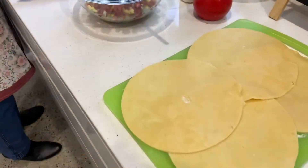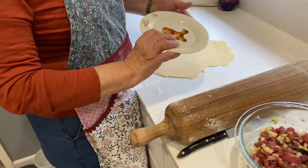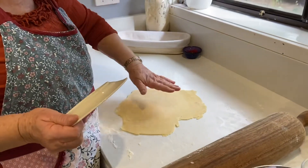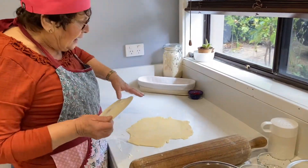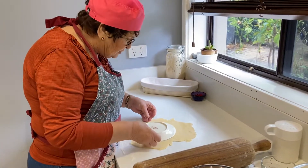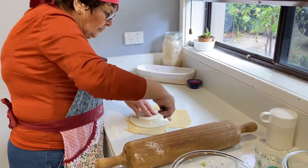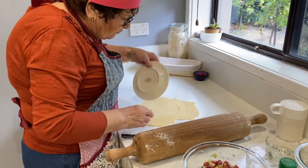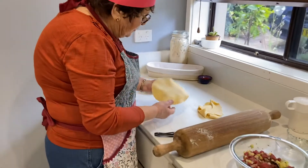I've cut out four rounds from my pastry using a small saucer. You don't want a really big saucer because you won't get enough servings. I've just used all my leftovers and re-rolled them. When you make these re-rolls, they're not quite the same quality as your first cutting out. Because you're working the pastry a bit more, it can shrink on you, so I've tried to make it as big as possible and I do expect it to shrink when cooking. I'm getting at least five from this quantity of pastry — about 250 grams, two cups of flour and 120 grams of butter.